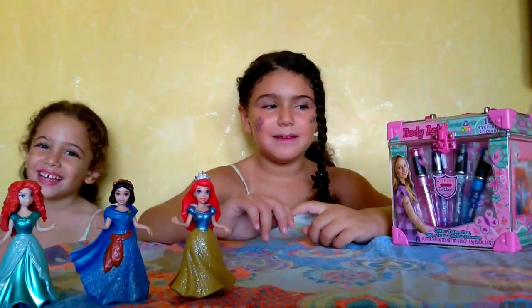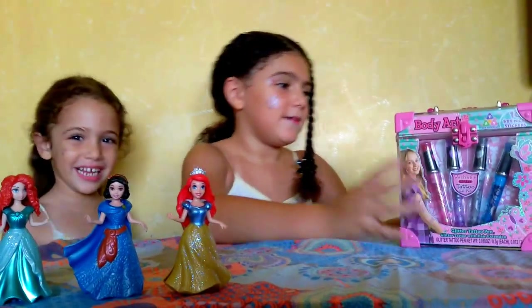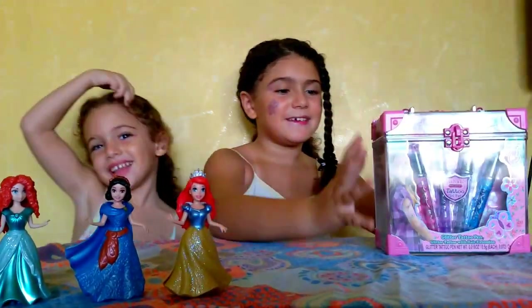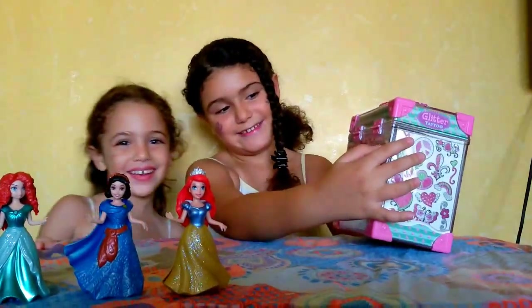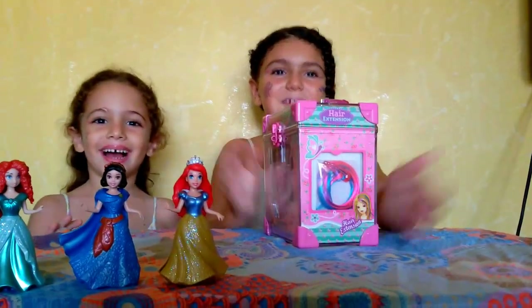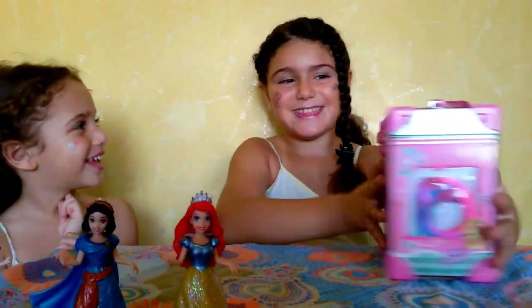Hello guys and welcome to Beauty Beauty Toys. Today we are going to open this video tutorial about the art tutorial set. It's going with a lot of things. We have this also — we can put it in our hair. Now let's get this started.